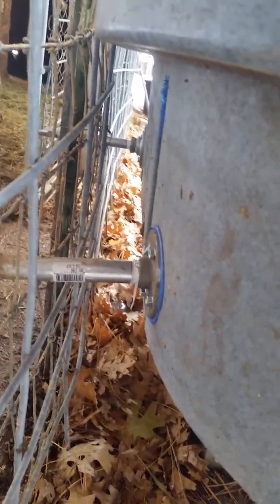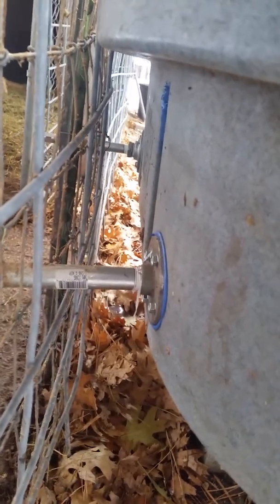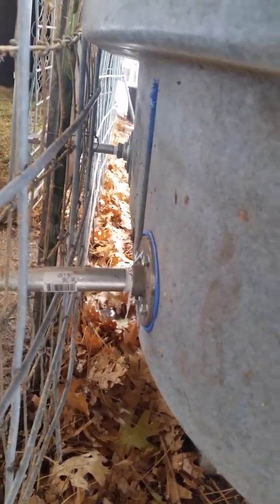I just put silicone around it and drilled four holes through the trough — through the deck plate, through the trough, and then through that aluminum plate that's on the inside. Then I put those self-tapping screws all the way through. In the center of the aluminum plate, I drilled a big hole so the water could go down through that pipe.